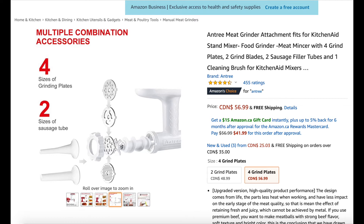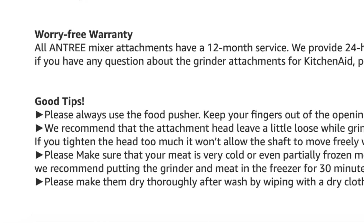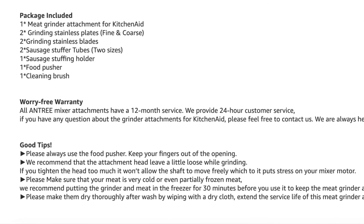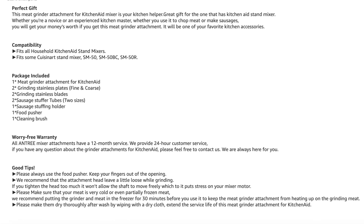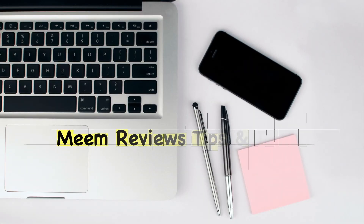You'll also be able to find this model with some extra grinding plates on Amazon, possibly at a slightly different price range, so definitely check it out if you're interested. And as I mentioned, reading up on the tips on the product listing itself — tip number two recommends that the attachment head is left a little loose while grinding; if you tighten it too much it won't allow the shaft to move freely, which will put stress on the mixer motor. These are just some handy tips to have on hand when using this product. Thank you so much for watching — I hope to catch you in the next video.